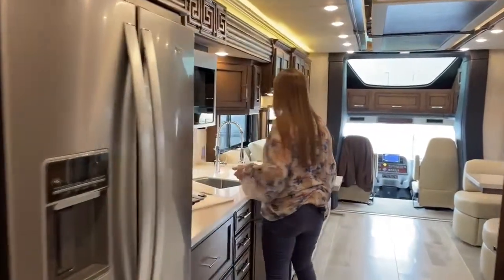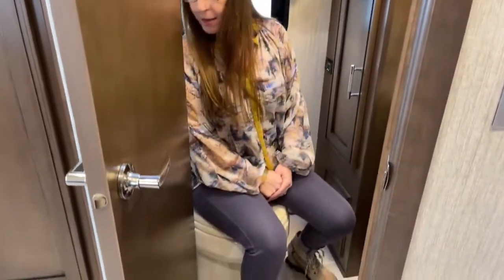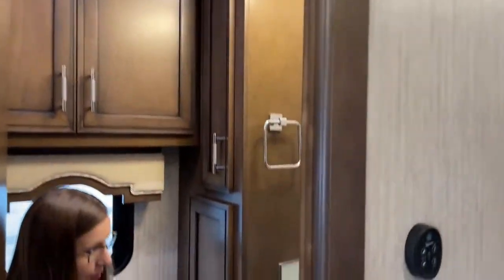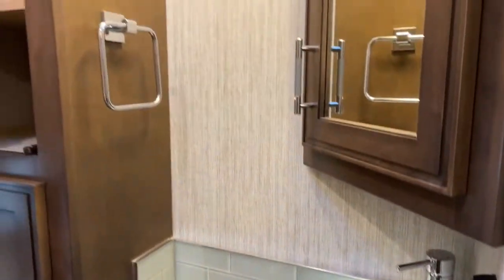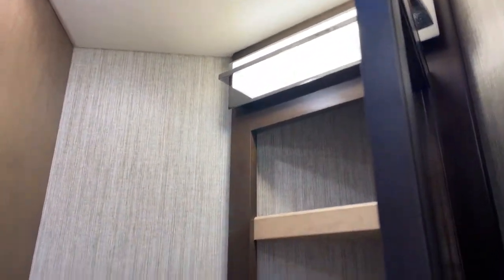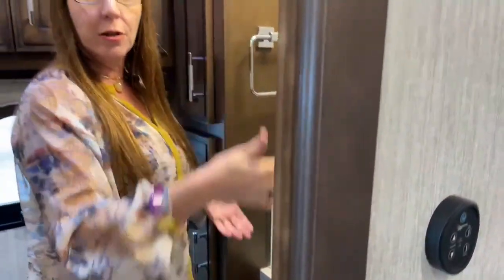Now I'll show you the center half-bath. It's got a nice pivot door for more room, great storage underneath, and a beautiful vessel sink on polished countertops with glass tile backsplash. Tons of storage in here and a corner medicine cabinet. There are two 110 outlets here as well — so if you have an early riser, they have everything they need in this bathroom: power for devices, counter space, and storage for toiletries without disturbing anyone still sleeping.